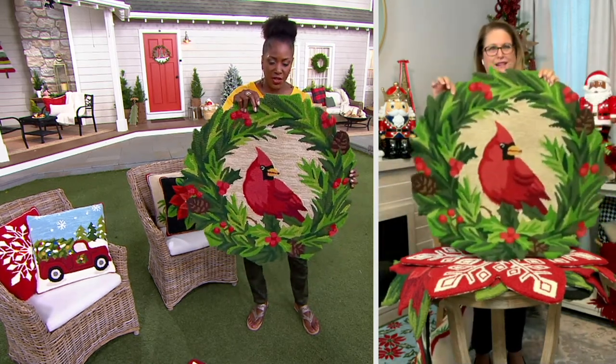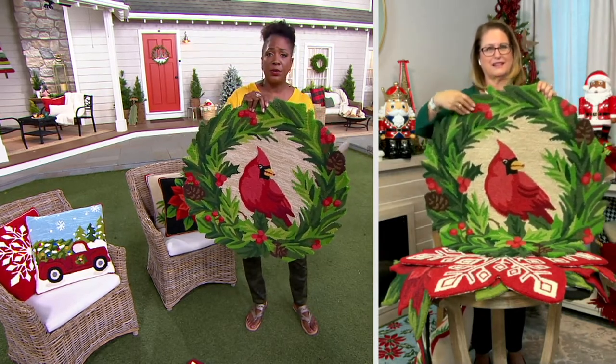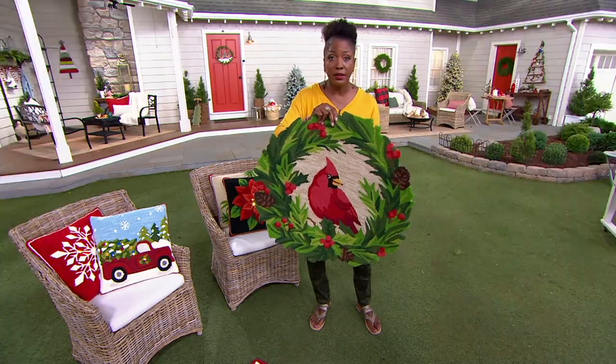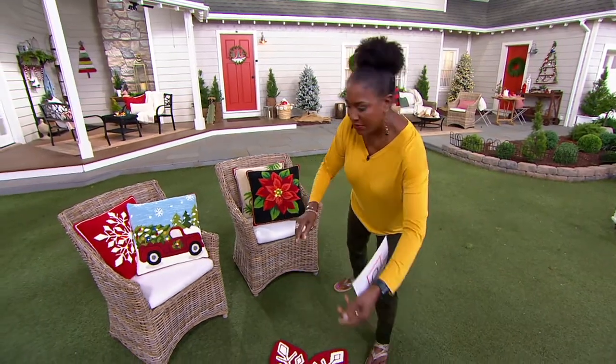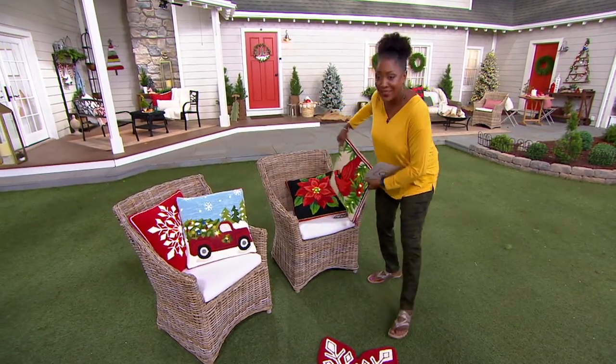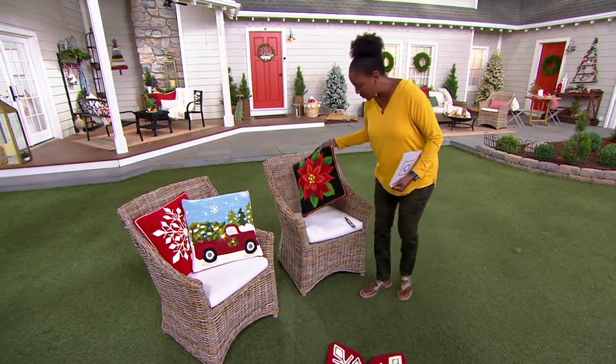Here's the cardinal — and I'll update you as we go through each one. In the cardinal rug, the rug is gone. Oh my gosh, the rug is gone! And guess what? The cardinal pillow is also sold out.